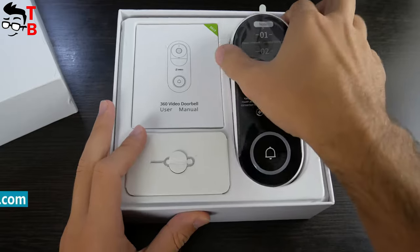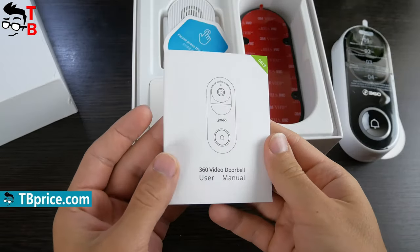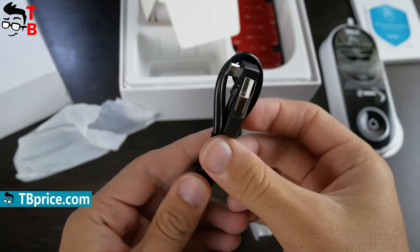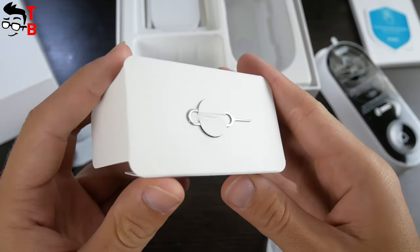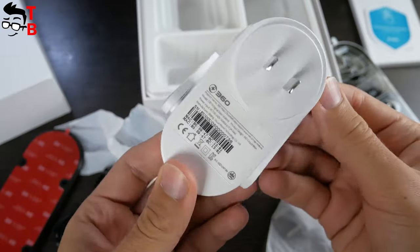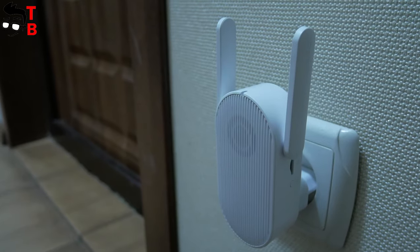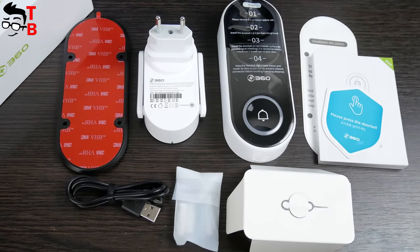When you open the box, you will see the following. There is a smart doorbell on the right side, and accessories on the left, such as user manual, guide sticker, microUSB charging cable, wall mount, screw skid, needle to reset the device, and bass station. The bass station is a Wi-Fi signal amplifier and speaker. It plugs into a socket at home. Later, we will talk about its functions.